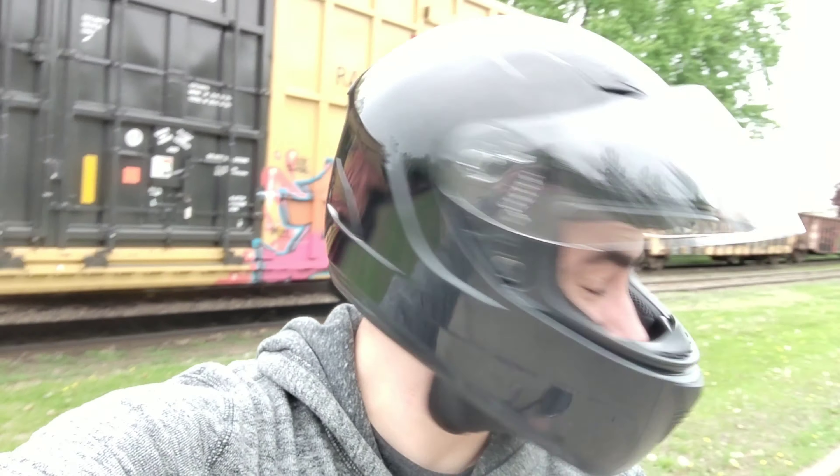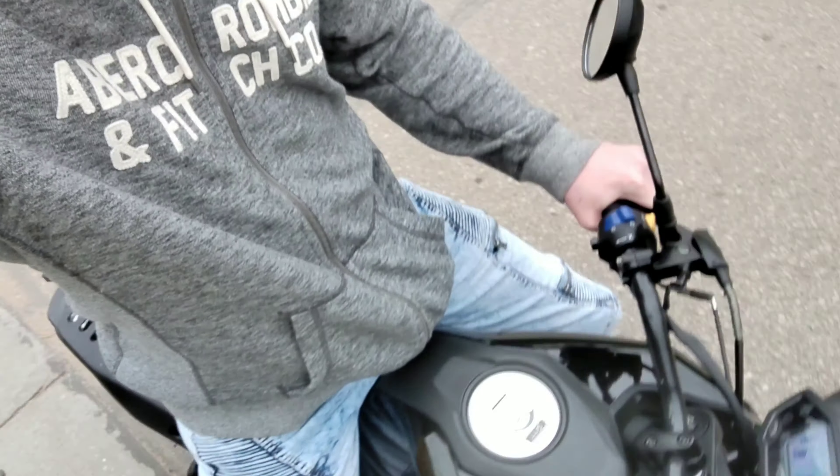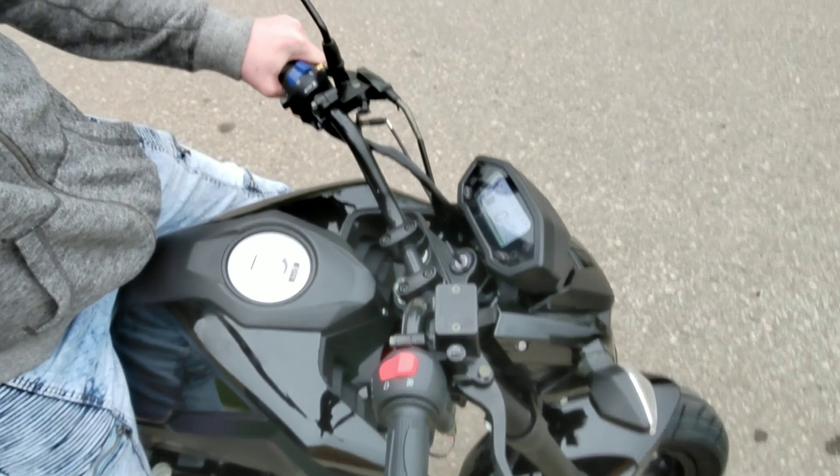Yo, what's up guys? Mr. Allen T coming at you. We're in the Honda Grom clone right here, ripping it up around town and chilling in front of this awesome train car just parked here.